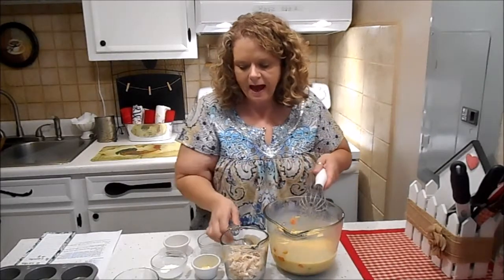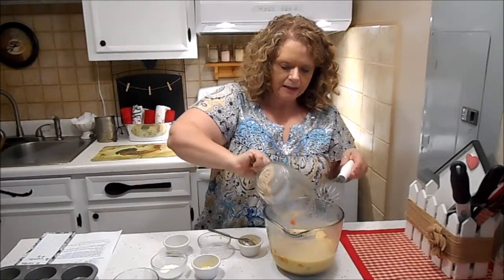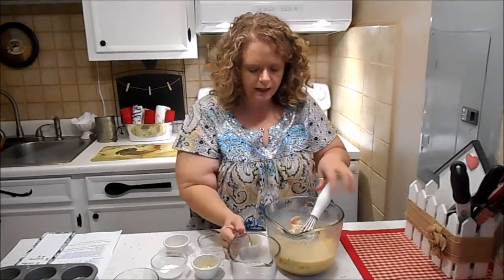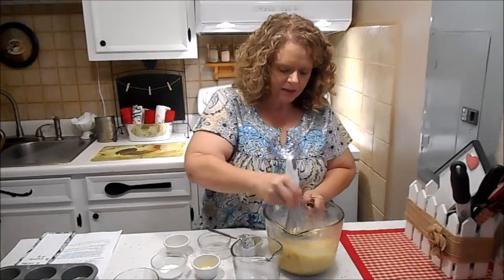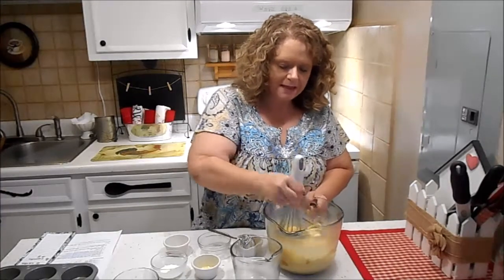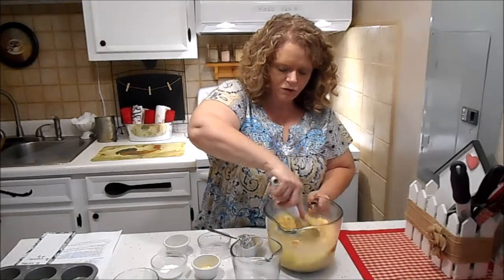Then I have one cup of shredded rotisserie chicken. You could add more or less depending on your taste, but to me that one cup is just enough — it gives it a good meaty texture and it fills you up.